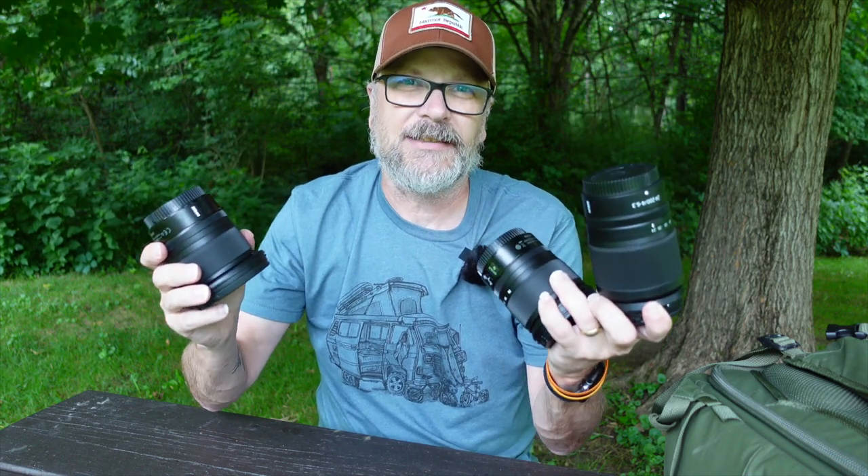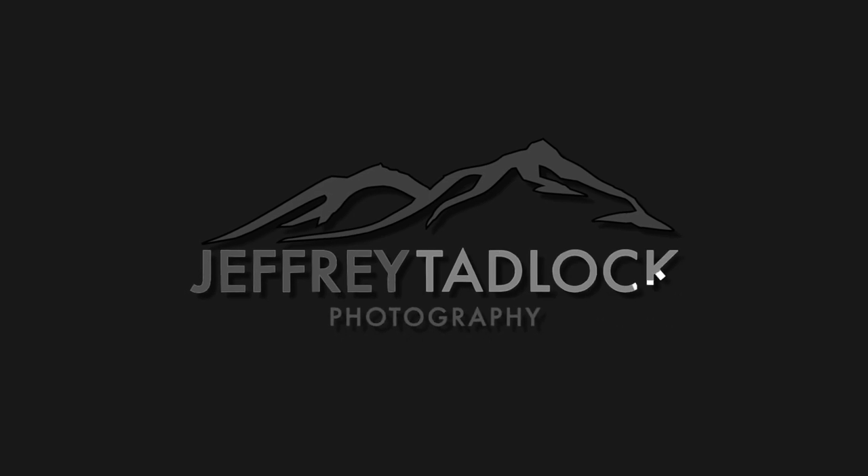Today I'm going to talk about my three favorite landscape photography lenses. In various videos you've seen me out using different lenses, anything from the 14-30 lens to the 24-200. I've even done some comparisons between the 24-70 and the 24-200 from Nikon. On today's video, we're going to take a look at each of the three lenses I tend to carry in my backpack when I go out doing landscape photography.